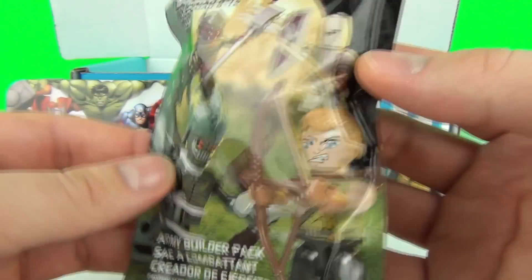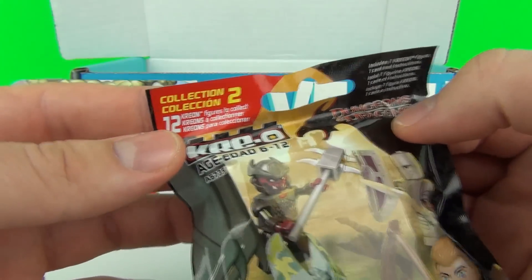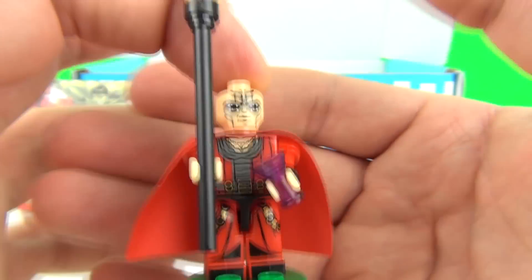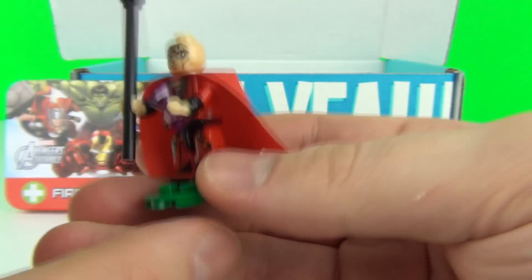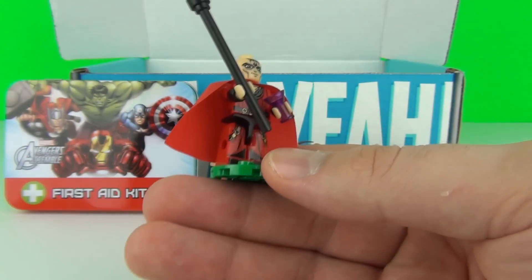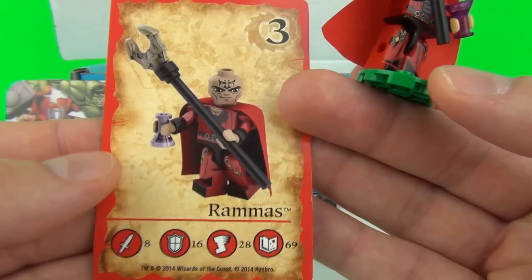And lastly we have our Blind Bag of Dungeons and Dragons Collection 2. Let's open this up and see who we have inside. And our minifigure is Ramass. It does come with a fabric cape as well — very cool. Plus with these you do get a character card.